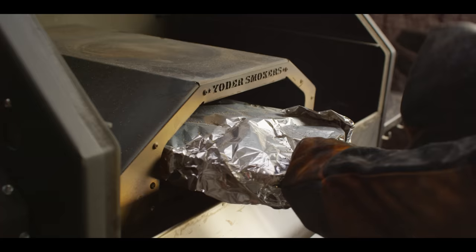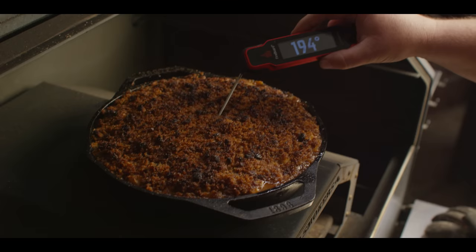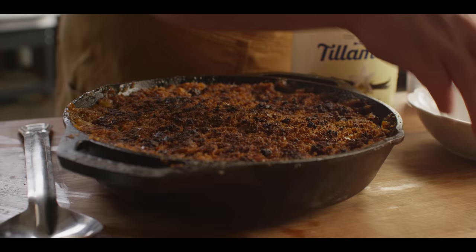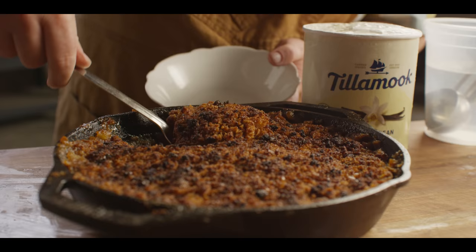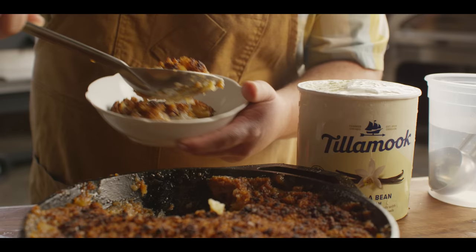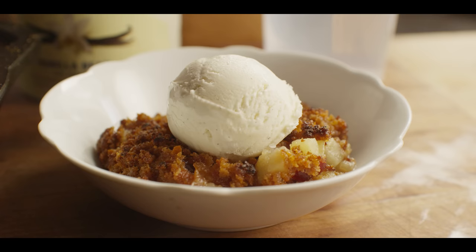We're 45 minutes into the cook now. We've got bubbling going on, steam pockets coming up through the middle. We're at about 200 degrees internal — these apples should be plenty softened. We're ready to pull this off the grill. This smells amazing. I've given it a little bit of time to cool down, but we're not waiting much longer — I'm going to dish some of this up. Every good apple brown betty needs a little topping on it, whether it's whipped cream or ice cream is up to you. Today we're going to do a little vanilla bean ice cream on top, let that melt right in. Finish it off with just another little sprinkle of that whiskey barrel smoked salt.